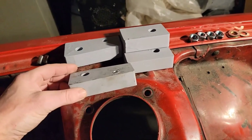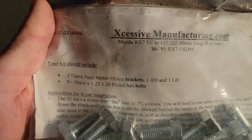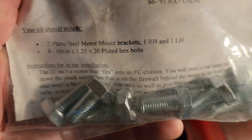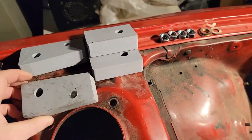Their kit comes with the 1-inch spacers, and they make it very clear with their engine mounts that it doesn't fit and you have to beat on the firewall, pinch weld, and so on — and that you'll need subframe spacers. And these are the subframe spacers that they're talking about.